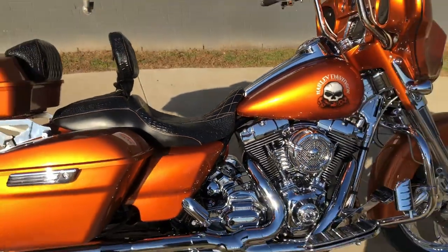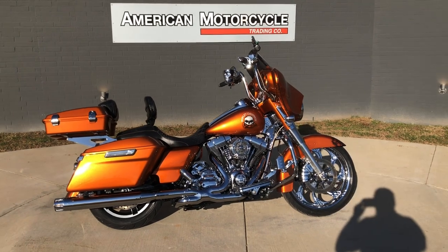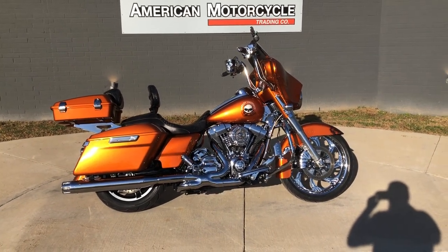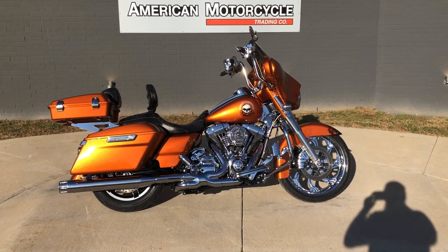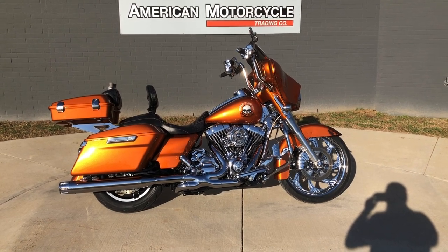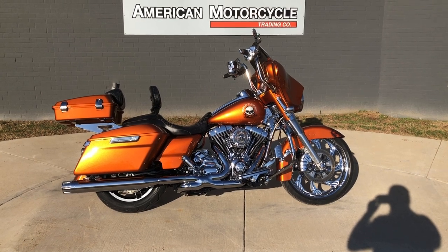If you'd like to know more about it, pick up the phone and give us a call, or you can always click on that link below in the description — it'll take you directly to our website where you can also view the rest of our inventory. We do have a full parts and service department, we offer finance and warranty options, we accept most anything on trade, and we ship and sell bikes worldwide. This is Rusty with American Motorcycle Trading Company in Bedford, Texas.